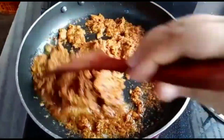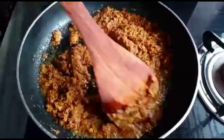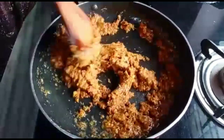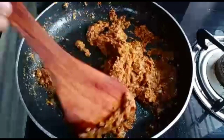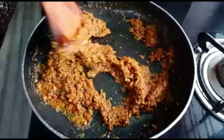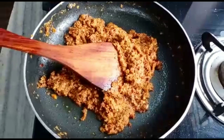I am going to cook all the ingredients in the pan. I am going to cook the liver as well as I am going to cook the chicken.